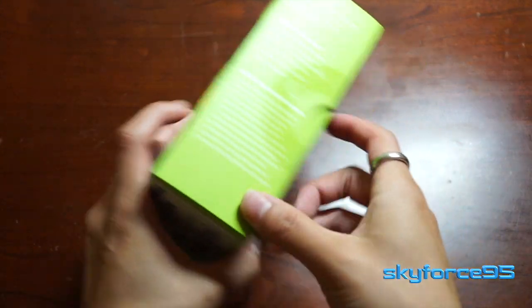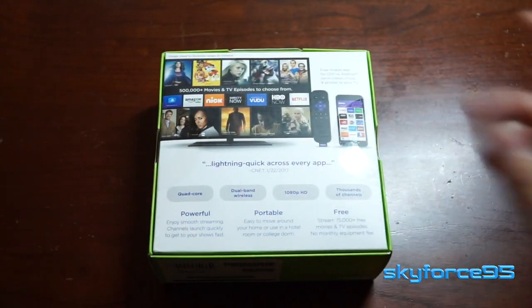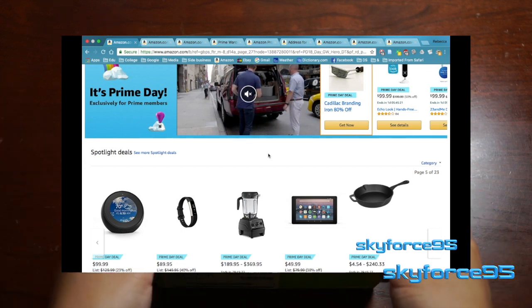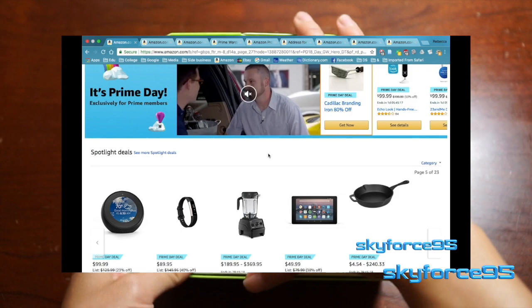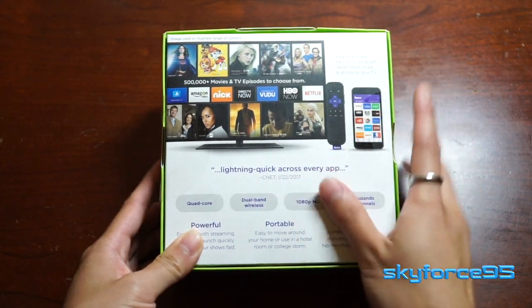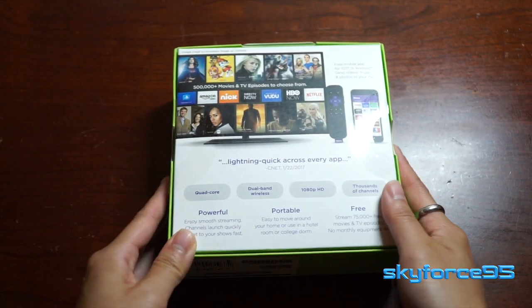I picked this up for only about $35 on Amazon because of Amazon Prime Day. If you haven't seen my Amazon Prime Day video yet, make sure to check that out because the deals are definitely time-limited for when you can get really awesome deals. This normally retails for about $50, but because of Prime Day it dropped down to $35, so that's a whole $15 difference — a big deal.